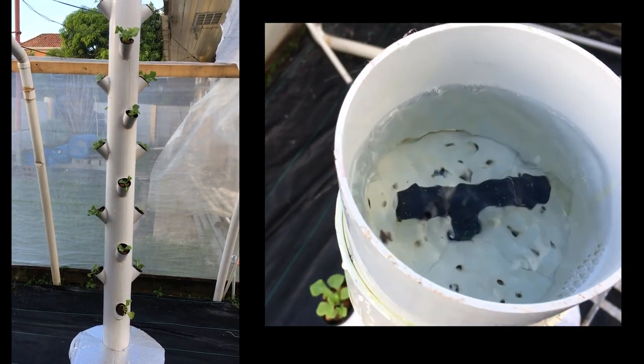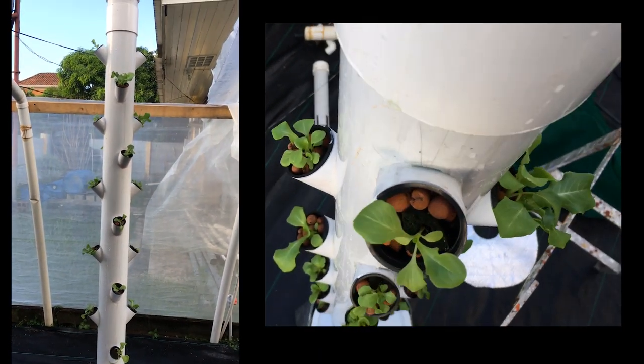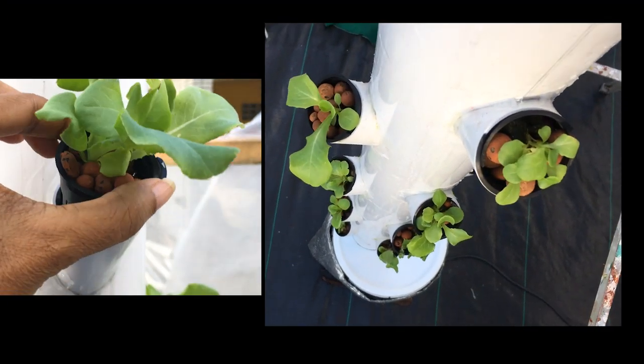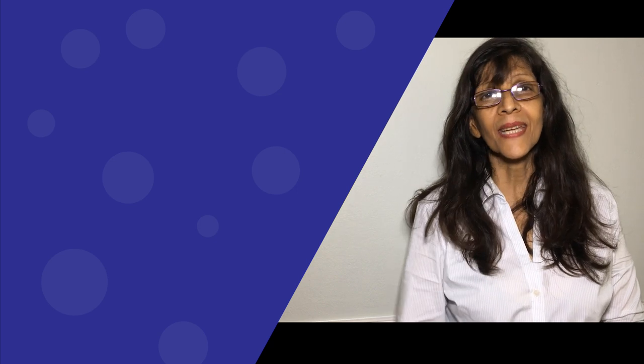And there you have a completed hydroponic rain tower holding 20 lettuce plants, but I'm sure other leafy greens would do just as well. I hope you enjoyed this video tutorial. If you did, remember to give it a thumbs up and consider subscribing. Well, take care and bye for now. Happy growing!